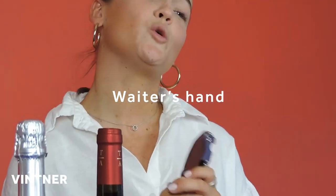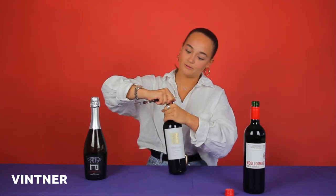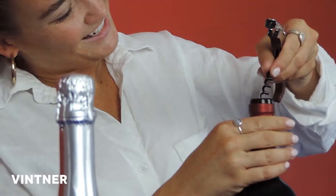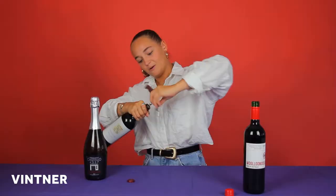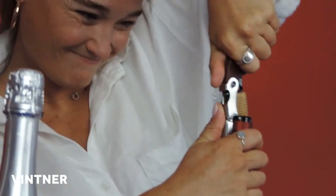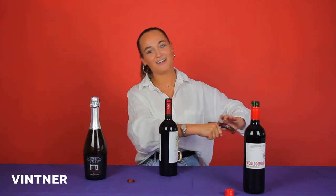Second of all, we have the very classic waiter's corkscrew. This is to open a wine with a cork. You want to take the foil off the top, then take the coily looking thing, get it right in the centre, and twist right down to the bottom. You're at the bottom, you go for the first little dip, then you get to the second little dip. Great noise. Hey presto, there you have it. You've opened your bottle.